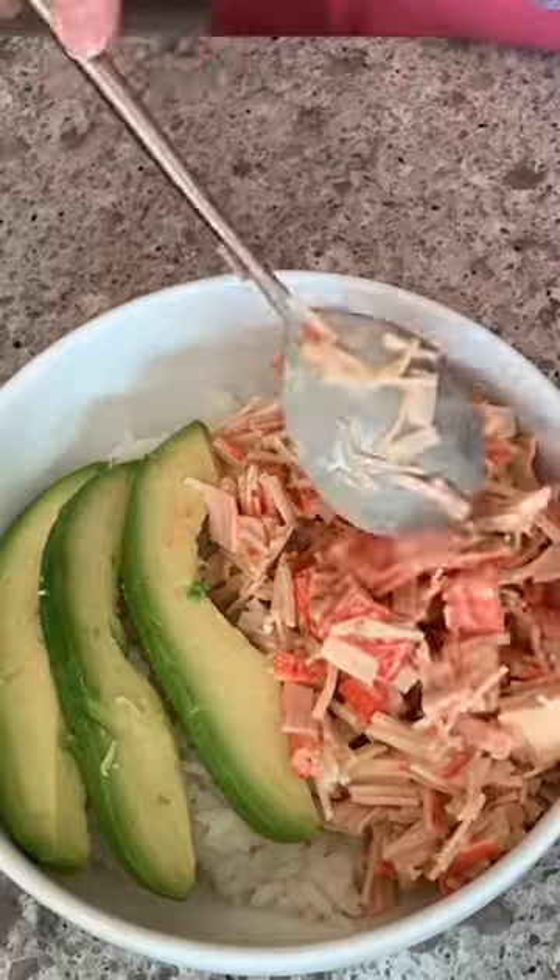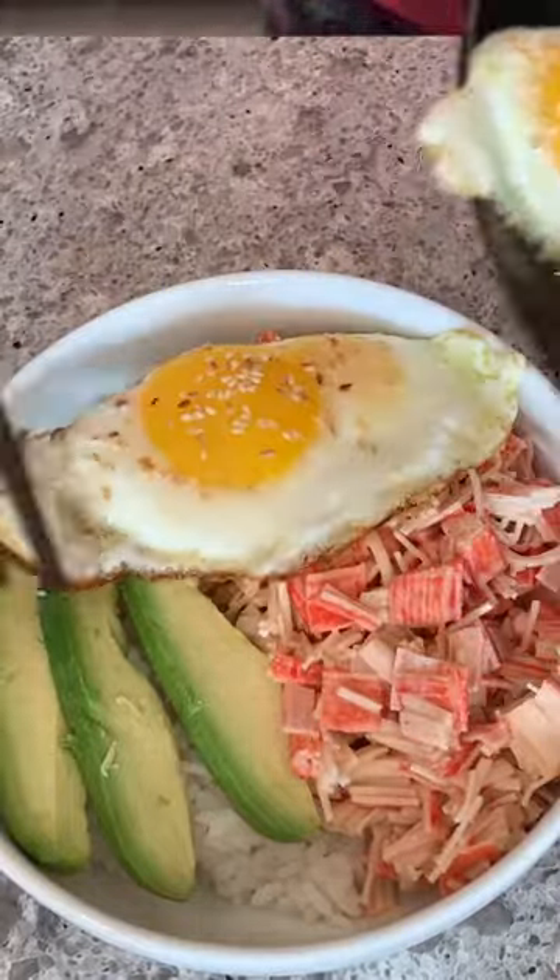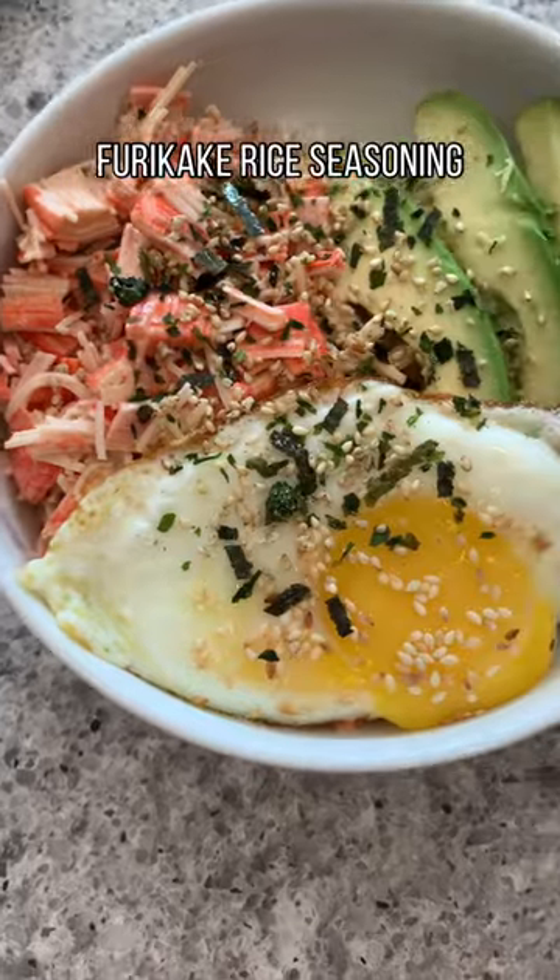Whichever you choose, I'm sure you're going to love this super quick and easy lunch or dinner recipe. Please remember to hit the like button. Thank you for watching!